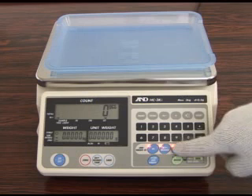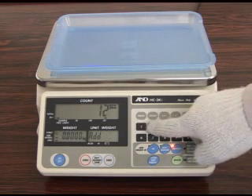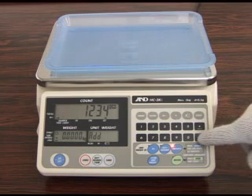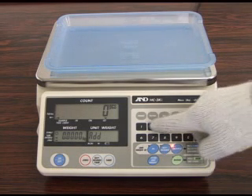You can also key in the number of samples to be placed on the weighing pan. By pressing the clear key, you can cancel the numbers you previously set and key in any new numbers.